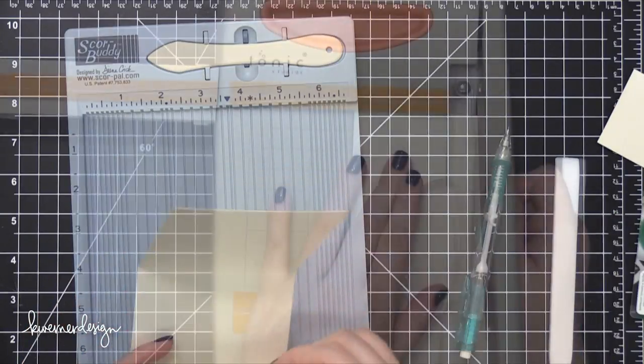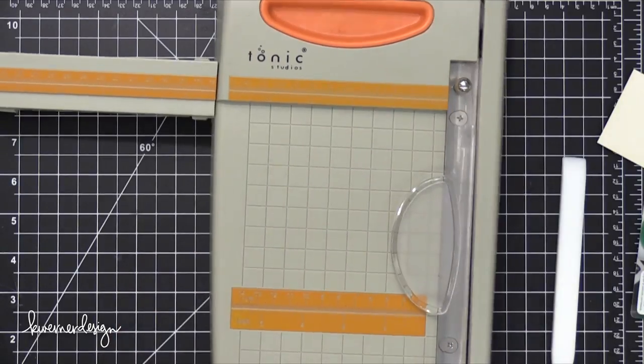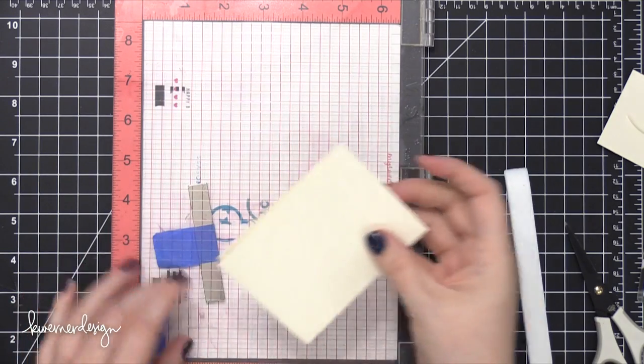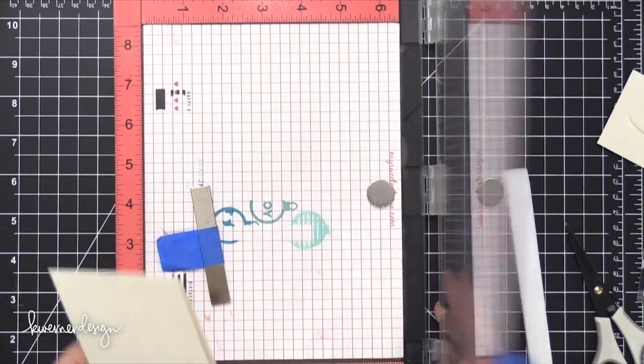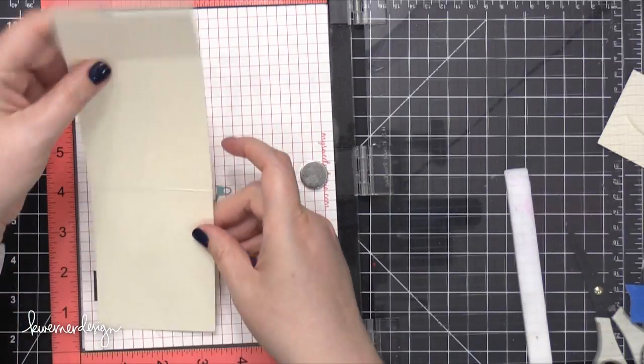I also needed to cut that down to be a little bit more narrow, so this was cut to three inches. So you're going to start with a piece of watercolor paper that is three inches wide by 10 inches long, then score it at four inches, and then score it at another four inches from that line — so four and eight.